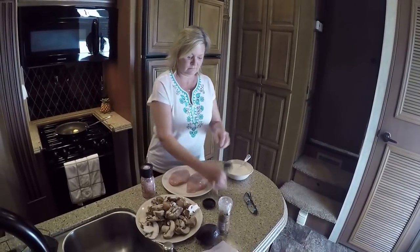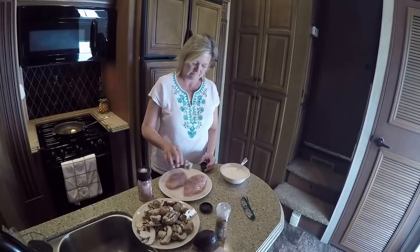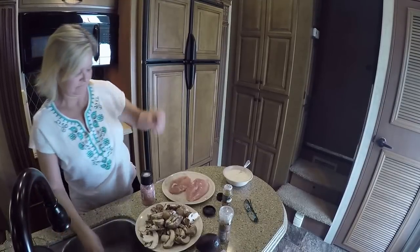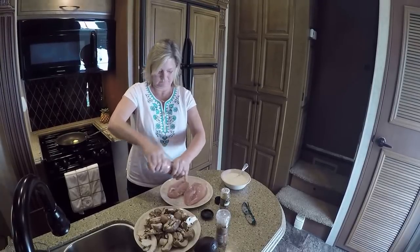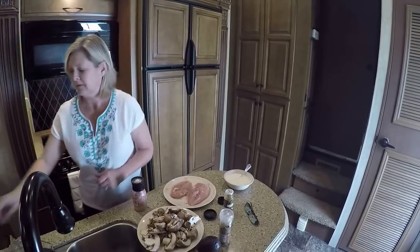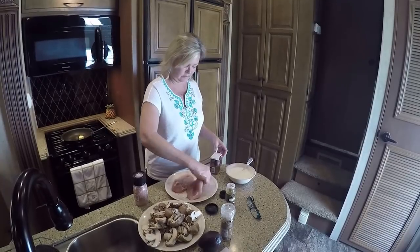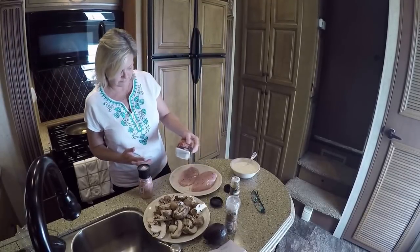So we're going to put a little bit of red pepper flake and I put the salt on there — salt both sides. Some red pepper on both, just a little bit because Darryl will have a fit. He's not a big spice fan. Then I'm going to turn them back over and put some pepper on the side.